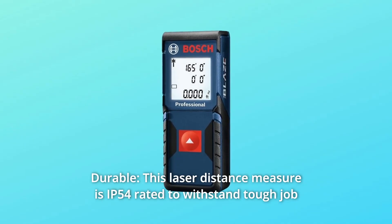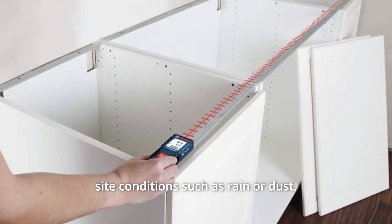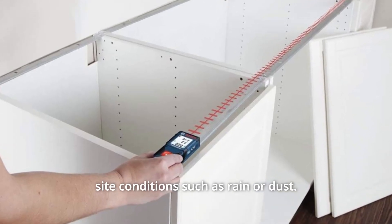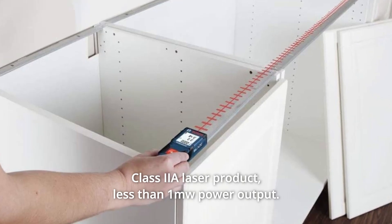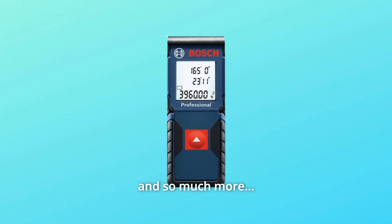Number 5: Durable. This laser distance measure is IP54-rated to withstand tough job site conditions such as rain or dust. Number 6: Class IIA laser product, less than 1 mW power output. And so much more.